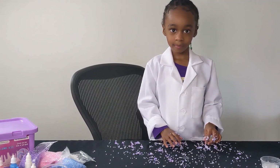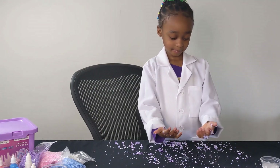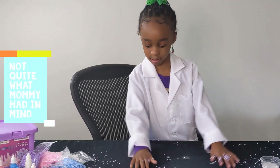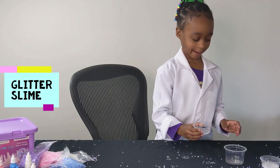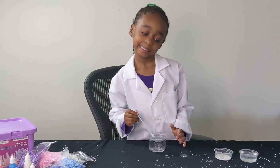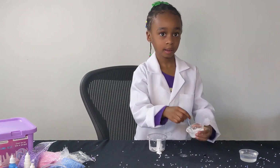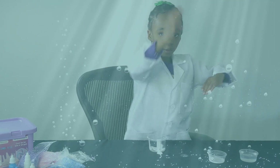That sounds so fun. But it looks like you have a bit of a mess on your hands. What should you do? Clean up the mess. All right, Dev, what is your first ingredient? Clear glue. All right. What's the next ingredient? Some glue. What color glue is that? White. What's next? The water. I love the water, it's so fun.